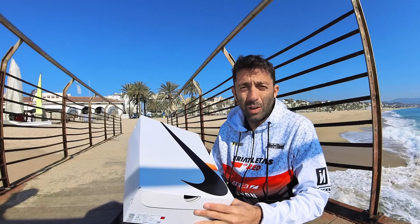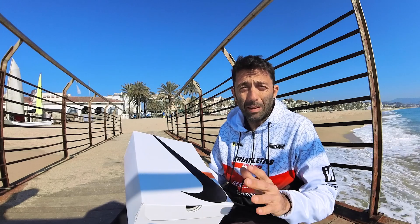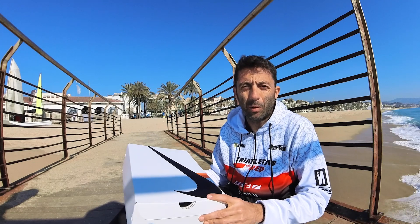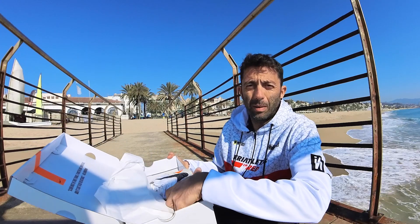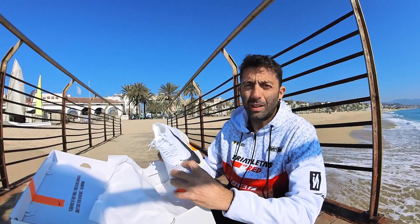Pues vamos a hacer este unboxing directamente en directo. Este es el modelo Prototype, que es el que va a salir en estas primeras unidades. Ya empezaremos a ver los diferentes colores y propuestas de Nike para estas Vaporfly Next 3. Pero aquí lo tenéis, en exclusiva, para todos vosotros y todas vosotras.